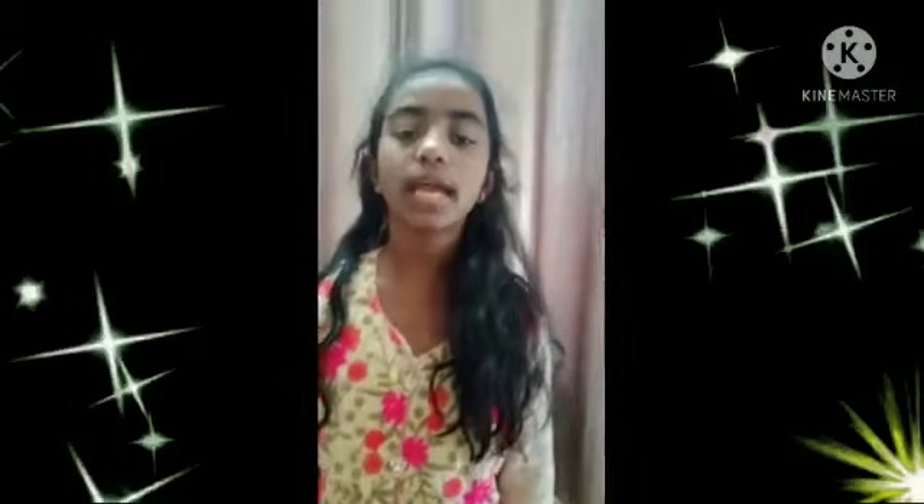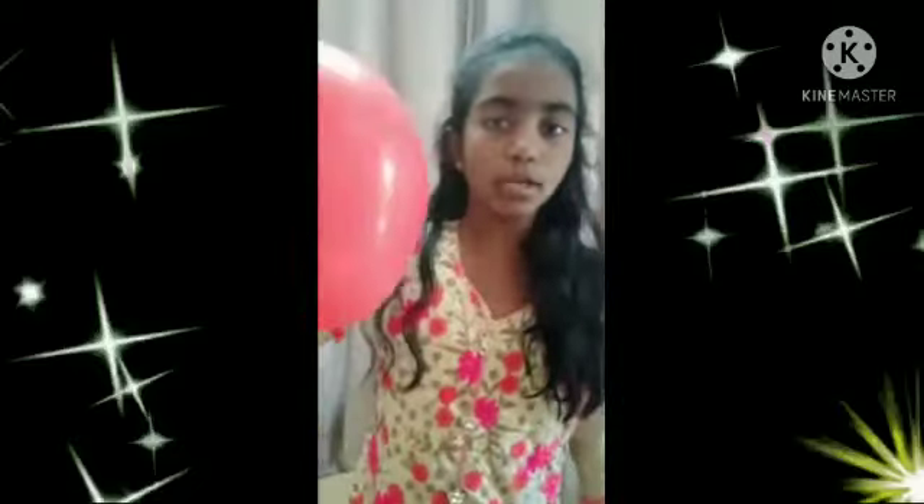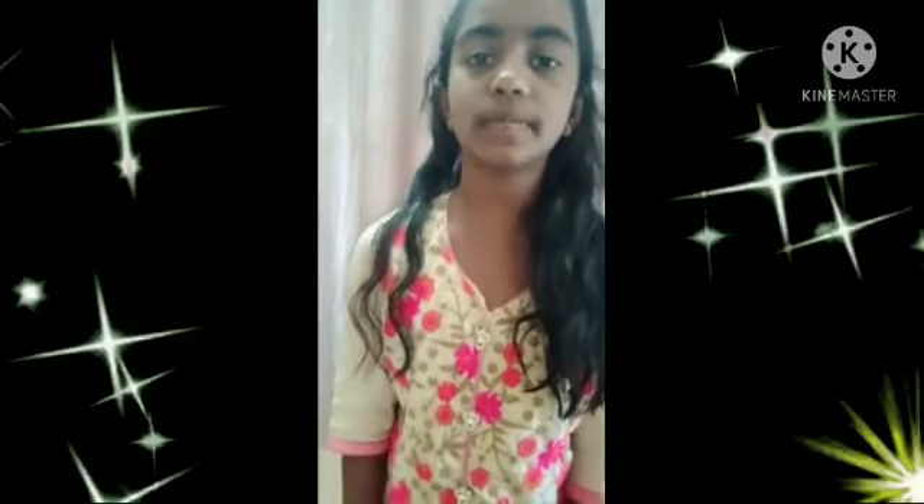Good morning everyone. My name is Rot. I am from class first session. Today I am going to do an experiment with the mighty balloon. For this experiment we need a glass, balloon, and matches. First take a glass and keep fire in it using matches.